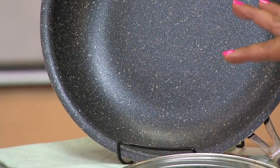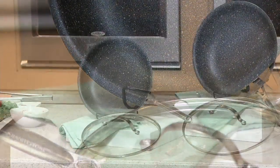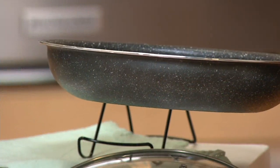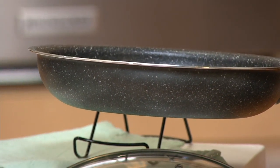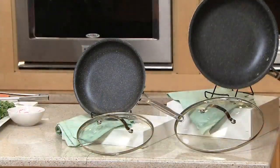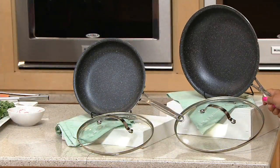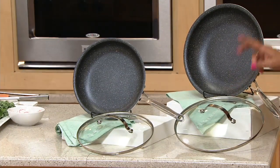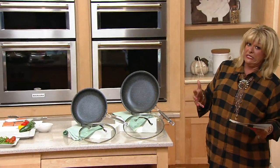You'll notice when I pick one up it has a higher wall — that is a higher wall, so now you can do more. It's not just a very thin sauté pan. If sold separately these would be $86.33 and worth every penny. Today, right now, two payments of $19.99.